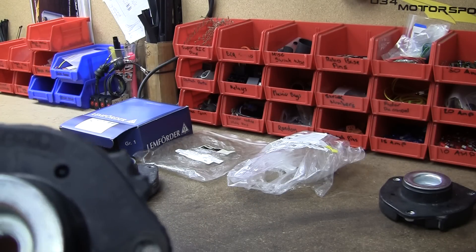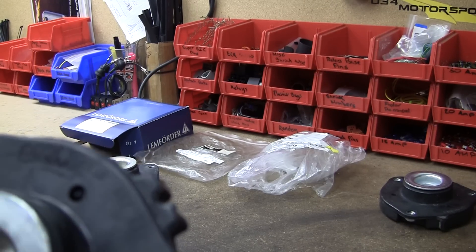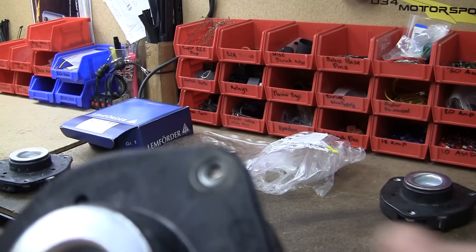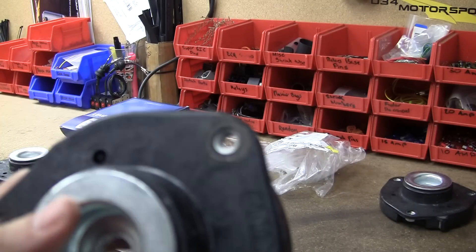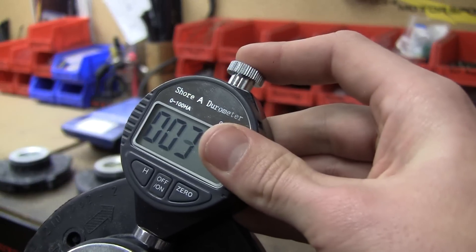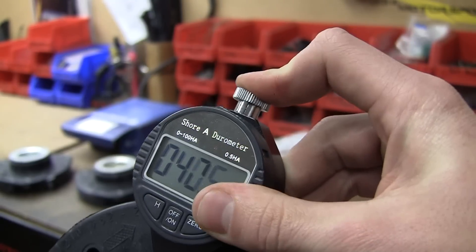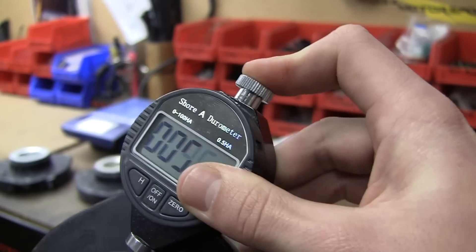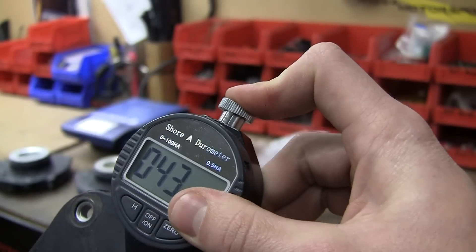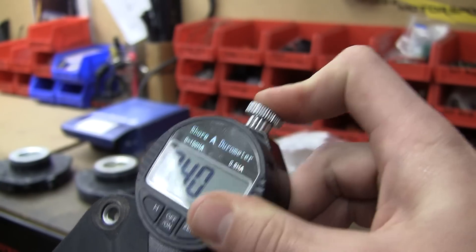Next up is the Audi TT mount, which has two locating tabs instead of one. For some reason people think this is made with stiffer rubber — testing it in the same spot, it's actually a little bit softer, at about 45 durometer.